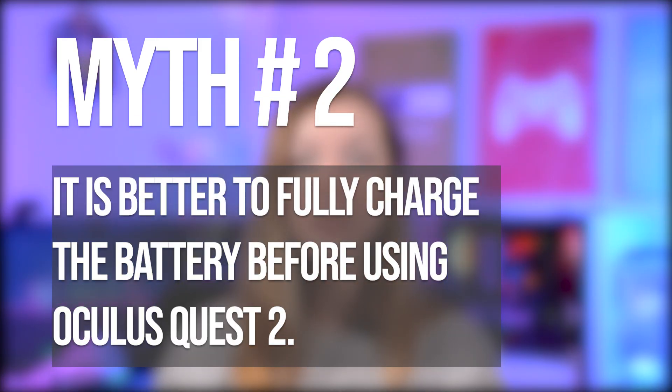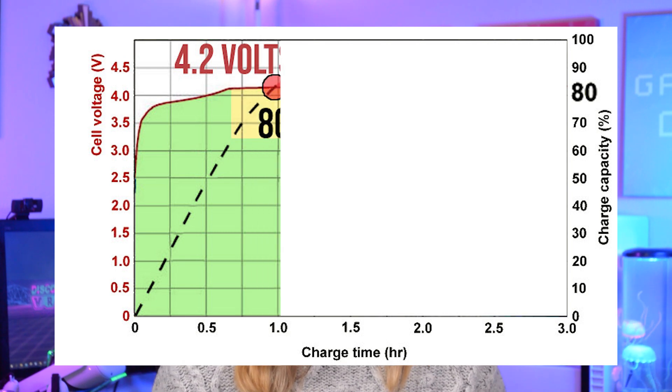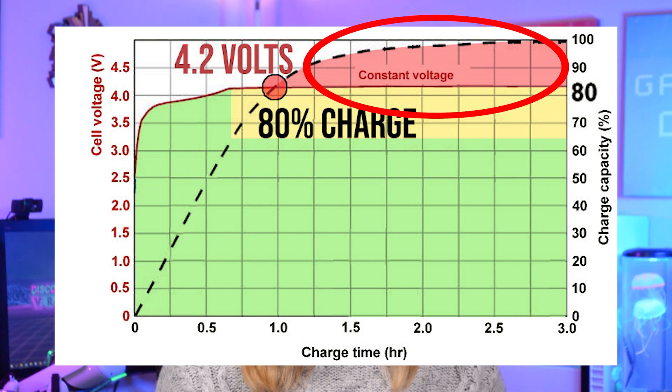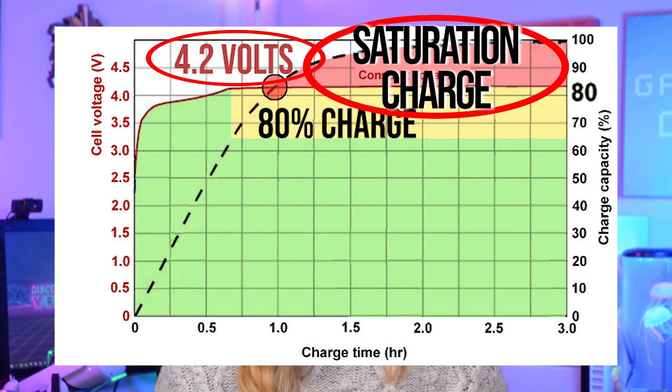This myth is closely connected to the next myth: it is better to fully charge your battery before using Quest 2. Well, it is better for you because you'll be able to play longer, but for your battery life — not so much. So this one is false. As mentioned earlier, being completely discharged or fully charged are the states that put most strain on your battery. Specifically, when you charge your Quest, the applied charging voltage reaches its highest level when the charge capacity gets to about 80 percent. Charging between 80 and 100 percent is called saturation charge, and exposure to the high voltage of saturation charge is the most damaging to your battery — that's why it is not recommended.